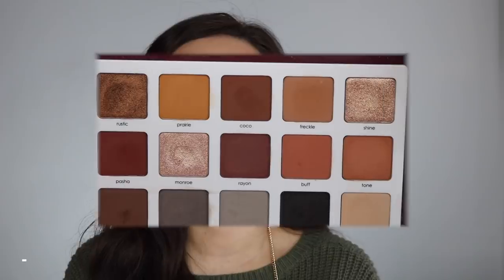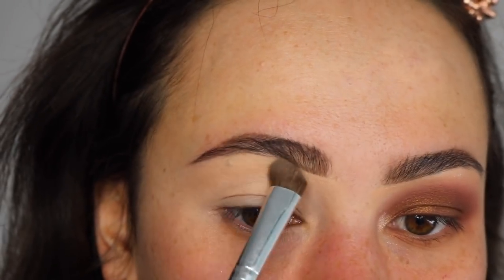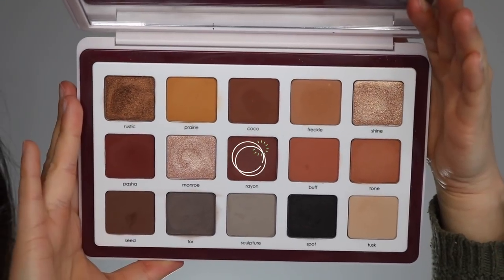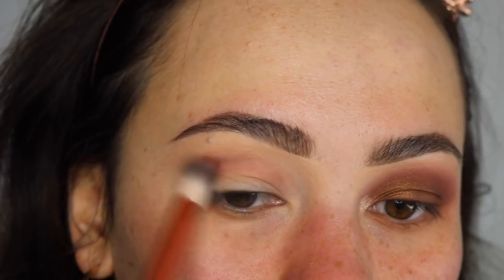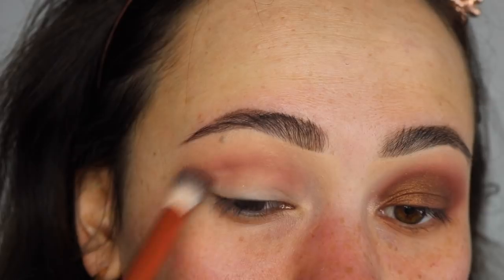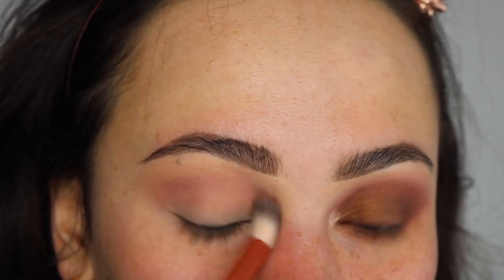So if you want to see how I got this look, let's just get into it. From the Biba palette, I'm taking the shade Tusk and using that underneath my brow to set the concealer I had under there. Then the next shade we're going into is Rayon, which is that cream-to-powder formula of hers — it looks much darker in the pan and much lighter on the lid. I'm using my Olimar Cosmetics brush and spreading that all over as my transition shade.